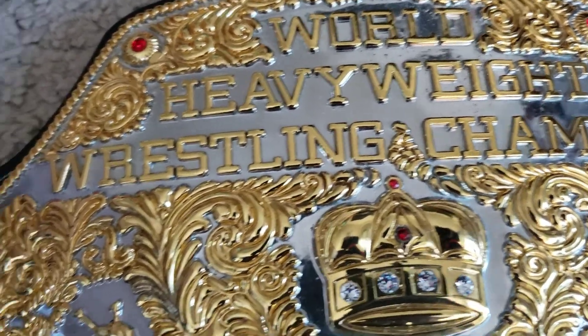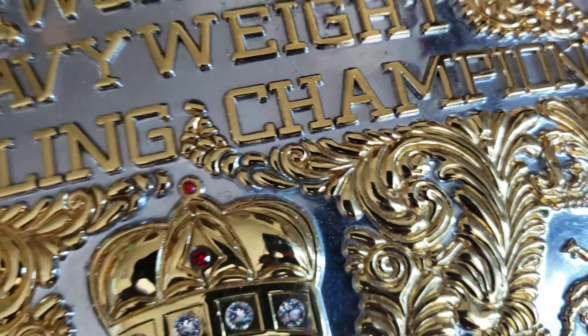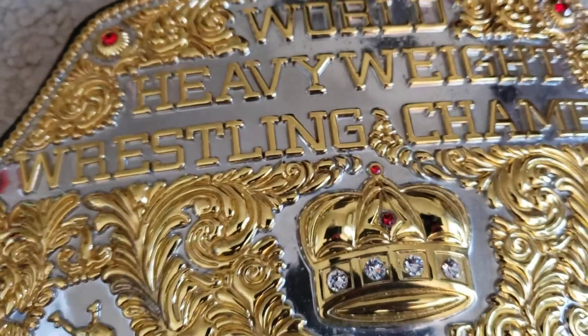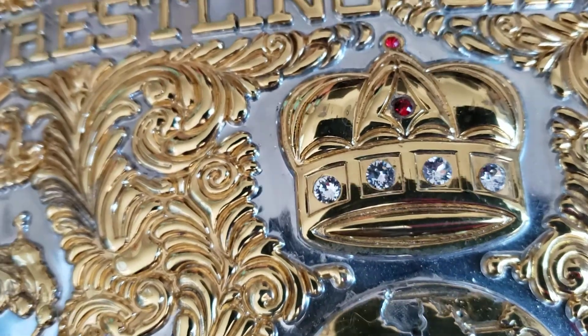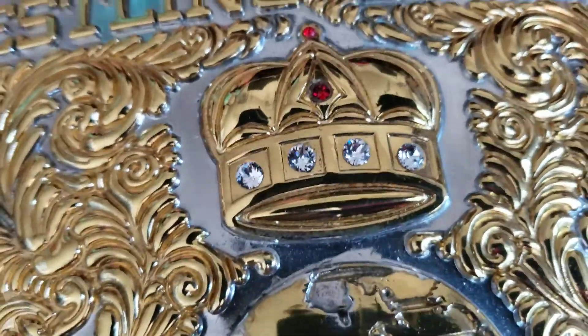World Heavyweight Wrestling Champion. You got the two-tone — the silver in there. You see how deep it is? That's really cool, and I do like the two-tone. Got the stones and the crown. Those look quite nice. That looks really cool.